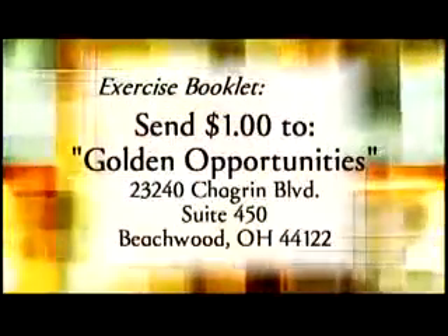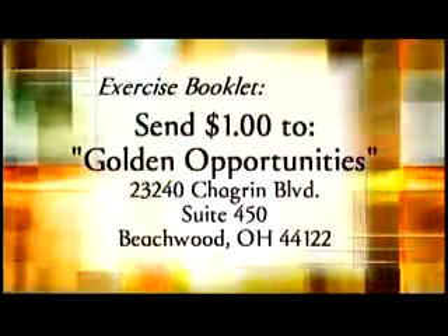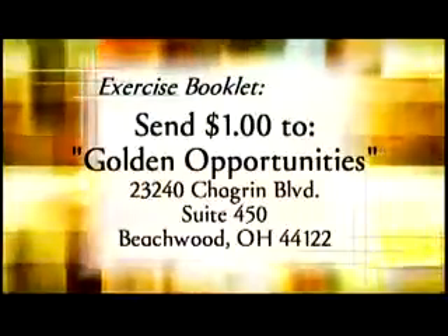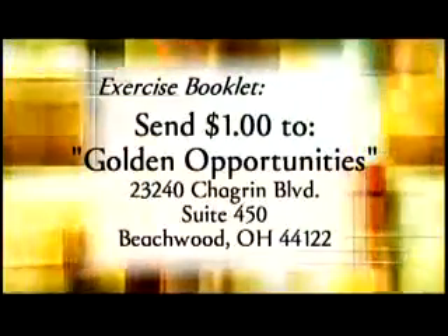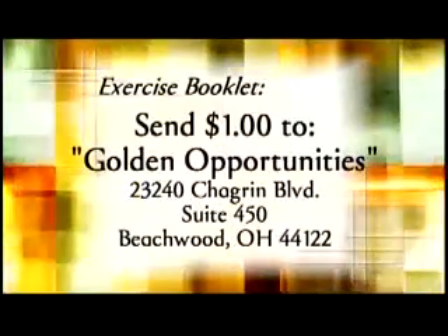Alright everybody, 12 to 15 repetitions, 2 to 3 sets, and now it's your turn to Get Up and Go. For your copy of the exercise booklet, please send $1 for postage to Golden Opportunities, 23240 Chagrin Boulevard, Suite 450, Beachwood, Ohio 44122.